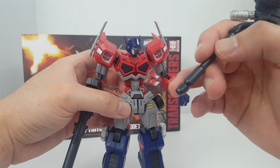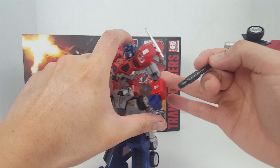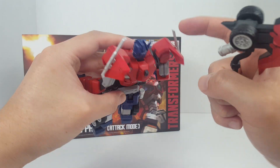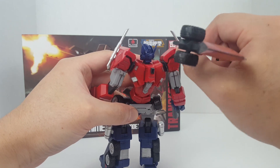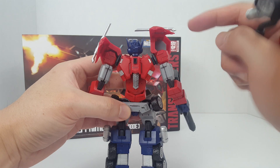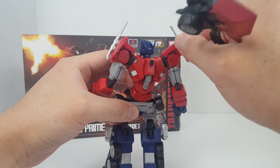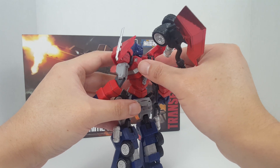I think it turned out looking pretty good. I did fix some of the issues too — I super glued the whole shoulder section here. This thing likes to fall apart very easily, so by gluing all three pieces together it is that much more solid.